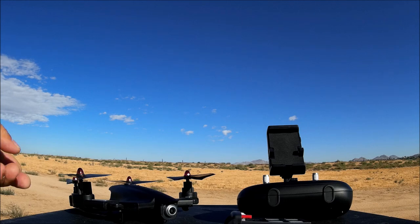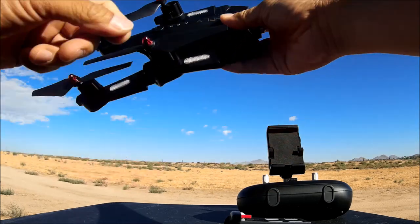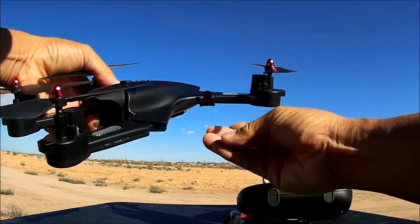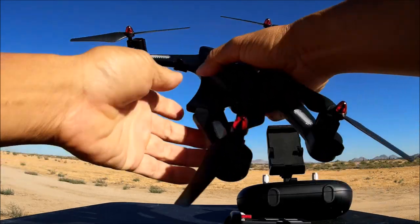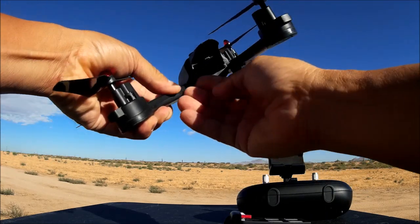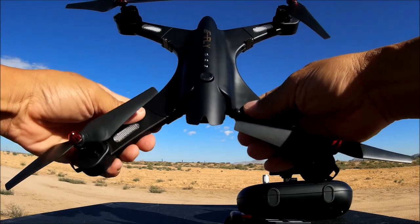Here is the quadcopter out of the box — it is a fairly large foldable quadcopter. It's pretty interesting in design: all of the arms just flap down and extend. There's a little clasp that you lock the arm into so it doesn't fold back down. The one in the back doesn't fold out that much, it just hangs down a little bit, but the clasp holds it in place pretty well.